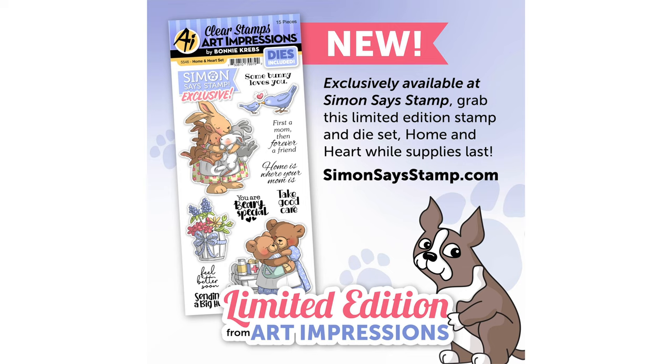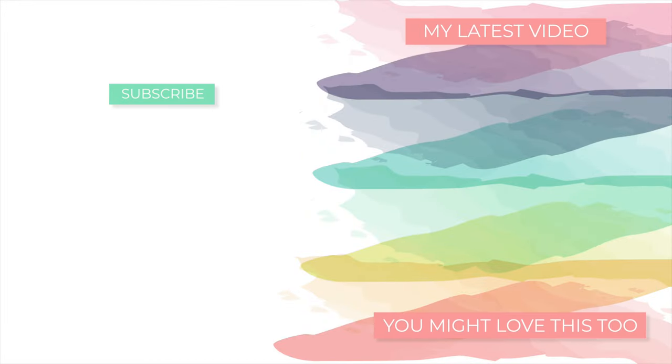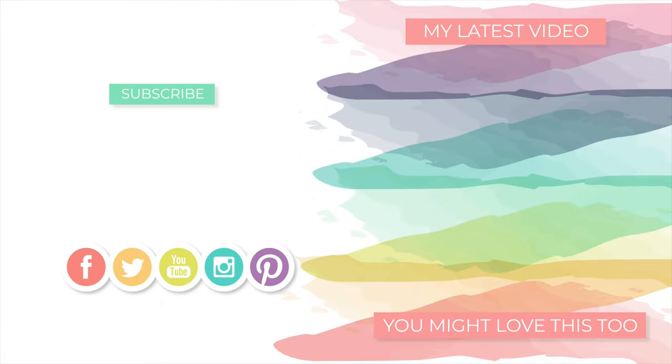If you're interested in the stamp set be sure to check out the video description below or head on over to our blog for not only info on the stamp set but also additional inspiration by other crafters. Thanks so much for tuning in today — please be sure to give this video a big thumbs up if you enjoyed and don't forget to subscribe if you haven't already. We'll see you again soon with more to share, but until next time have a wonderful day. Bye!